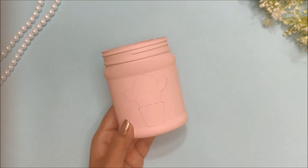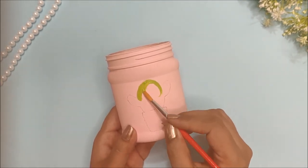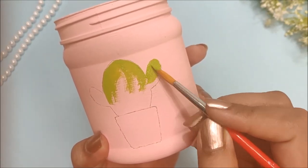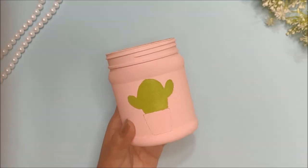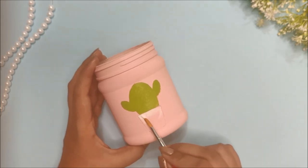Next, draw whatever your heart desires — I drew a cactus on mine. I am colouring the design using acrylic paints. Again, you will need two to three coats to get vibrant colours.